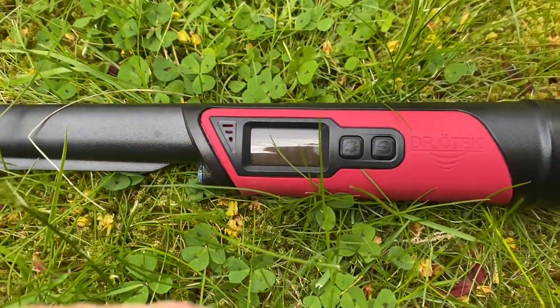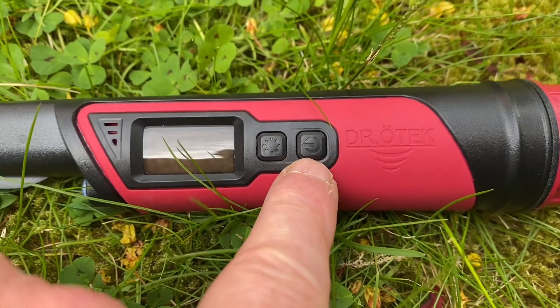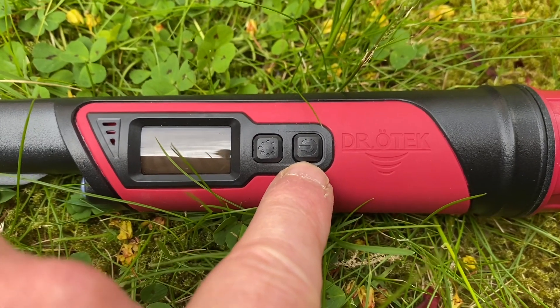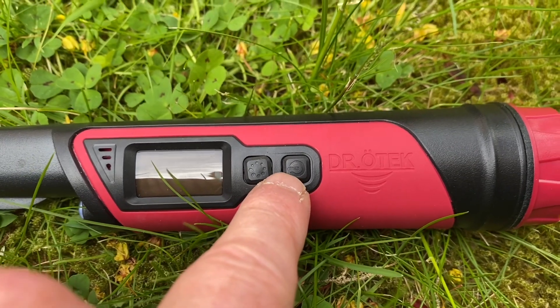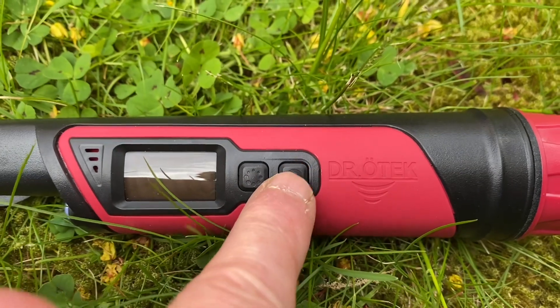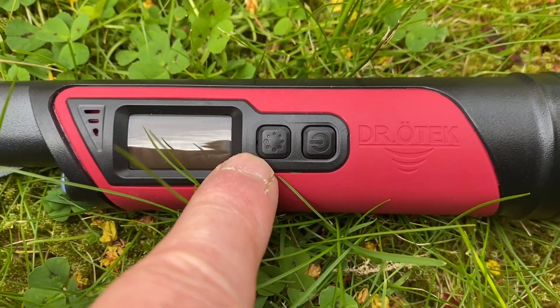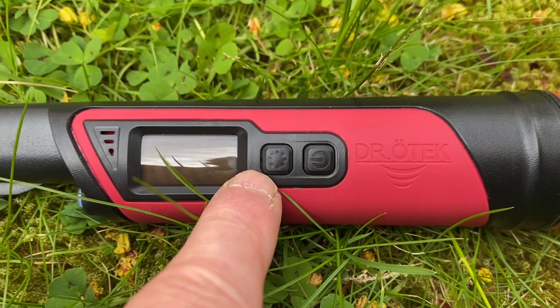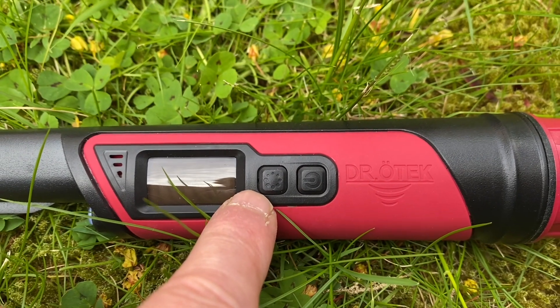Let's have a look at it. It's got two buttons on it: that's the on/off button, which also changes the mode so you can have it just vibrate. There are three modes on that, and this button here is to cancel any interference — EMI — if there's any in the vicinity.